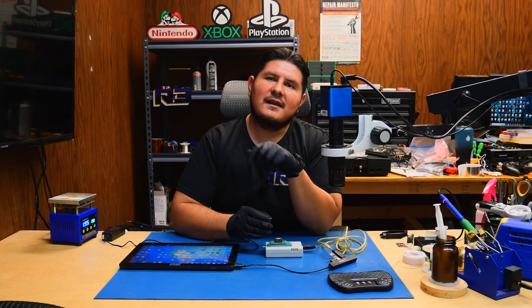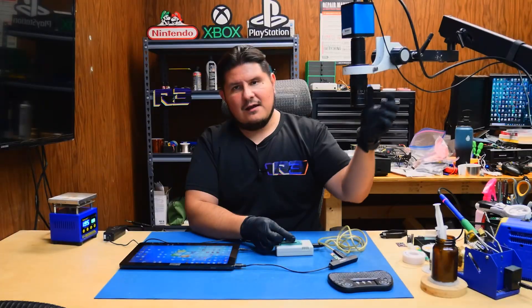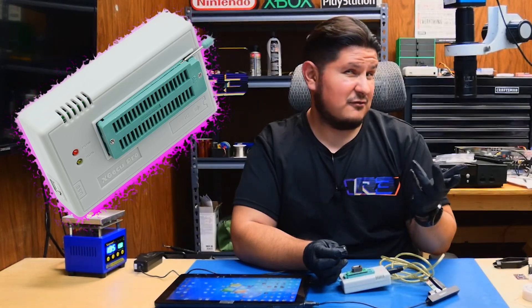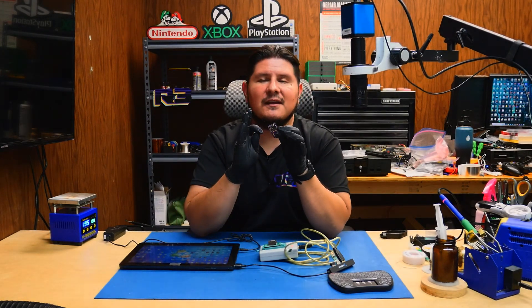At this point, the next thing to do is to flash the BIOS chip. There are a couple of ways you can do this — you can use a programmer like I have right here, which is the X-Geeku Pro (let me know if that's pronounced correctly in the comments down below).